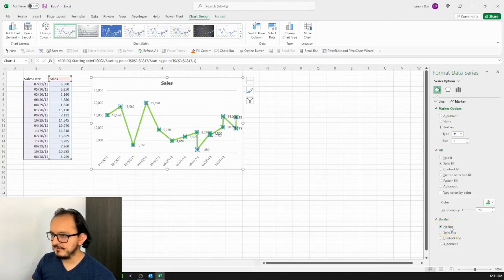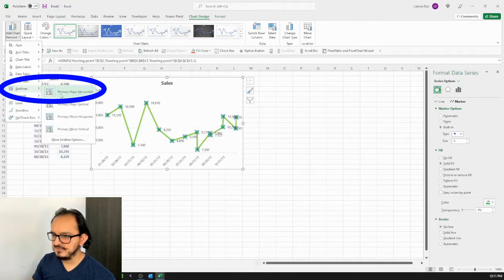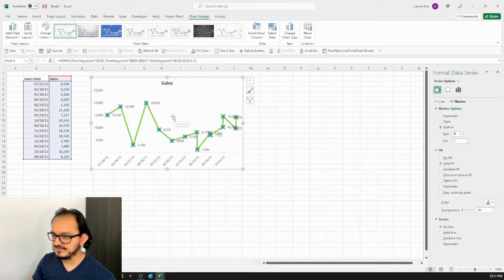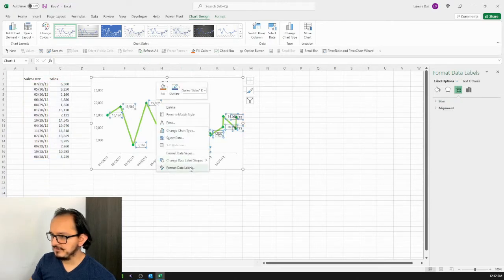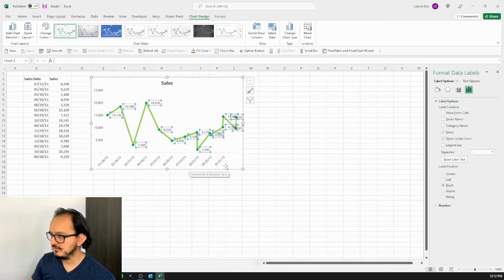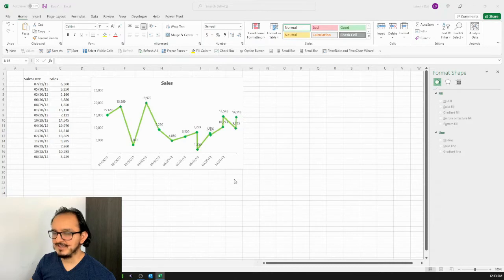Two more steps before we're done with the first design. On the Chart Design menu I'll click Add Chart Element, look for Gridlines, and click to unselect Primary Major Horizontal to remove the gridlines. The final thing is to select the data labels, right-click on Format Data Labels, and in the Label Position section click Above so the data labels appear above the line. That completes the first design.